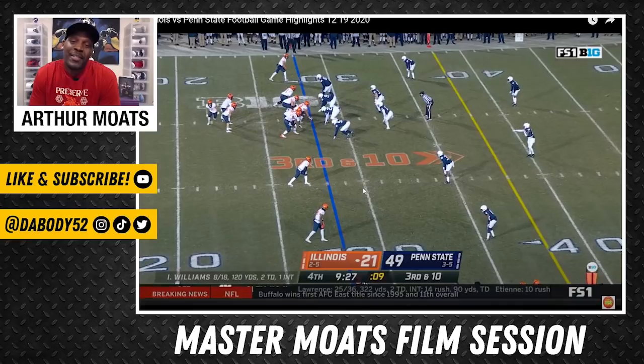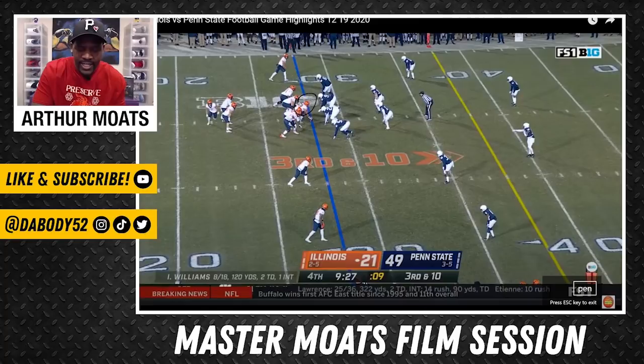Now this last play from Kendrick is simply going to show him executing assignment, but at the same time showing off some of his strength. Here he is at the center position once again. On this particular play, it's just a QB draw. We'll see what I'm talking about as we play this at full speed.